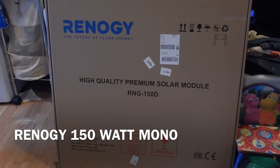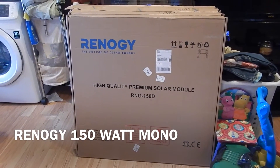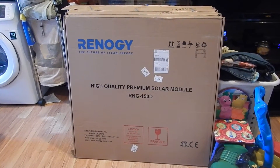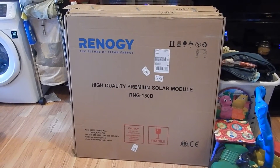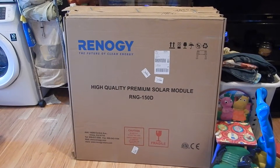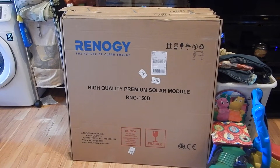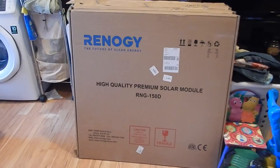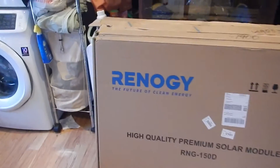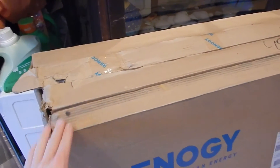Howdy folks, it's John from the Jersey Shore again, and I got another early Christmas present from Renogy. It's some high quality premium solar panels, RNG-150D. These are the 150 watt panels, and they came FedEx — no freight or anything, just regular FedEx.